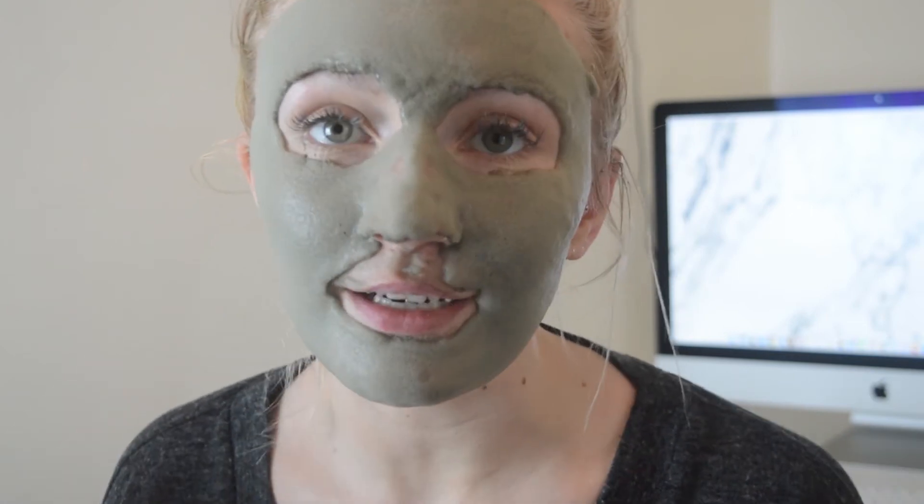It's kind of bubbling in my nose which is why I think I'm getting the itchy sensations, but I mean I don't look as cool as they look on Instagram, but it's definitely bubbling. I'm going to leave it for a few more minutes just to see if it expands any more.